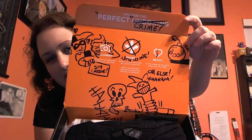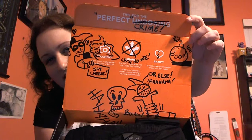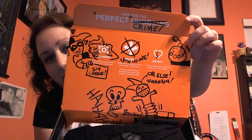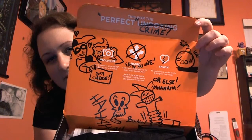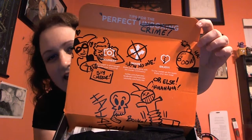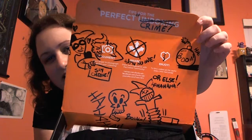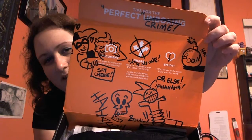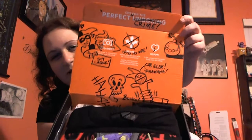You see the bomb and the skull, and instead of 'tips for the perfect unboxing,' it says 'tips for the perfect crime.' It says 'share with no one' and then 'enjoy,' and they put a broken heart line down the middle with 'or else' on the bottom. Really, really cute packaging. I'm very impressed with that.